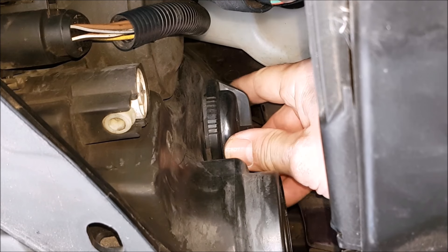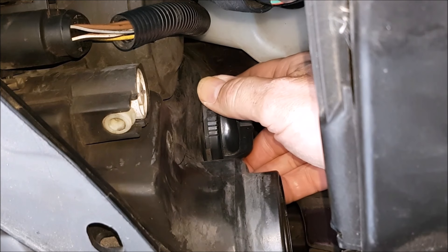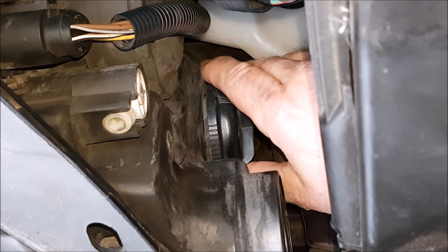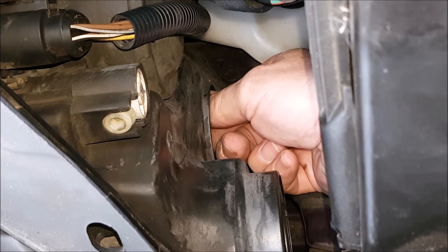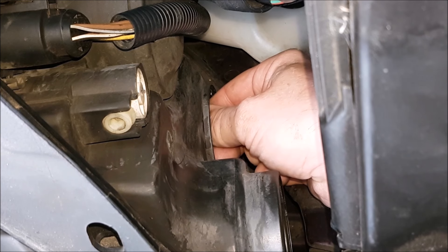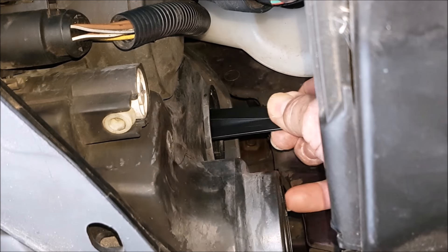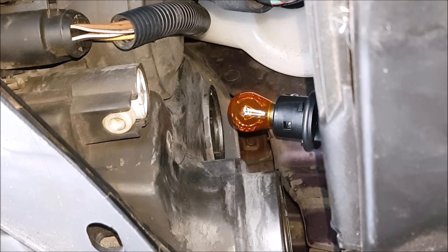On the left-hand side the indicator bulb is behind a cover. Turn the cover approximately an eighth of a turn anti-clockwise and withdraw it. There's also a blade in here that you get hold of — twist anti-clockwise about an eighth of a turn and withdraw. The bulb is exactly the same as the right-hand side.